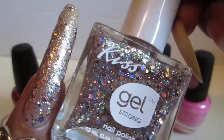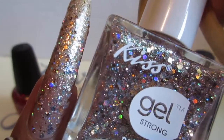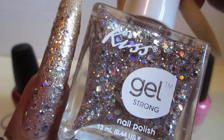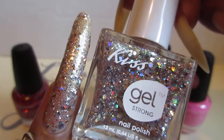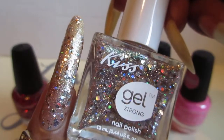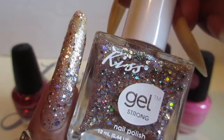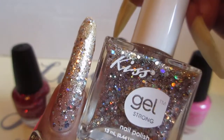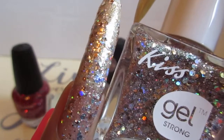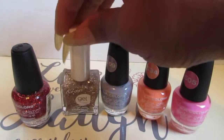The next one is this Kiss Gel one, and it is so beautiful — the iridescent colors in there, love love love this one. I applied three coats; it was a two-to-three coater depending on the look you want. You could just use one coat if you wanted it light, but I applied three because I didn't want you guys to see the smile line.